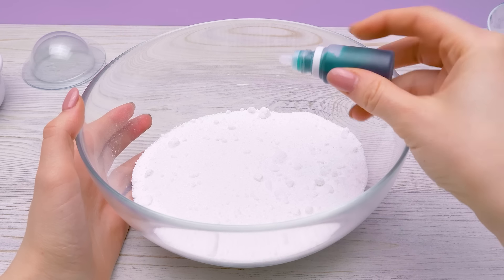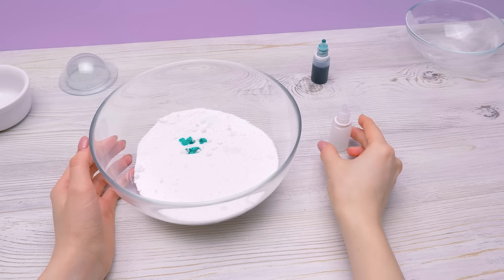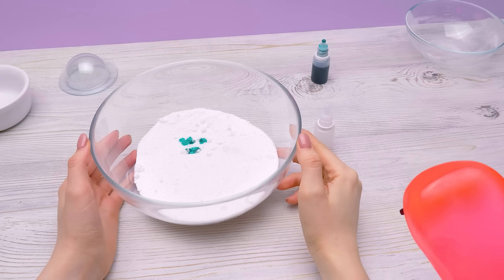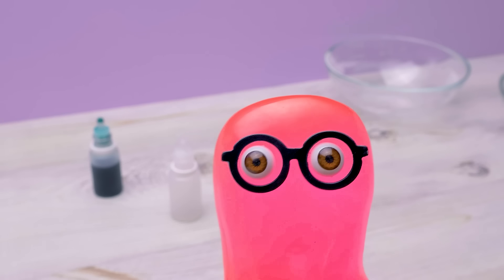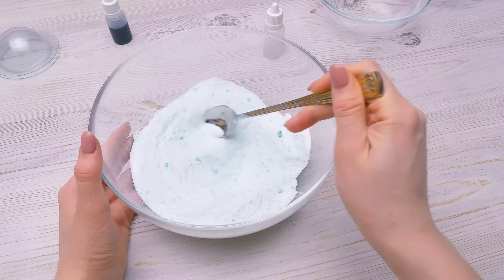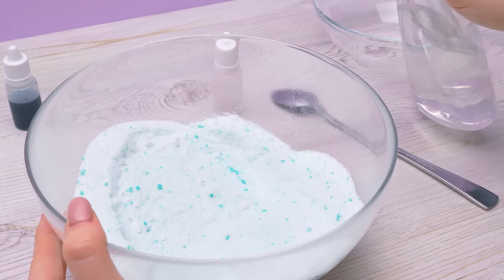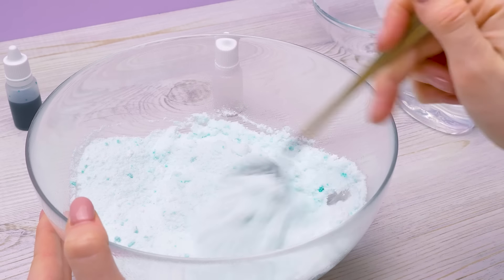The next ingredient is teal food coloring — just a few drops. And now add some essential mint oil. Why is it essential? It contains the aroma essence from the plant it was made of. Now I'll give it a really good stir. Our bomb is almost done. Now let's add a little bit of water and stir it again so it looks like damp sand. Quickly, before the reaction begins!